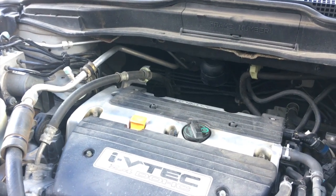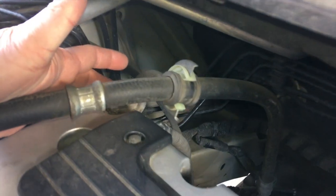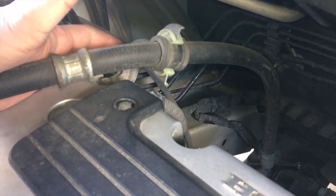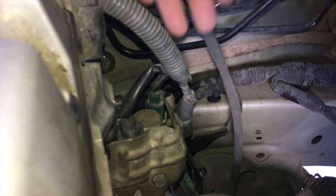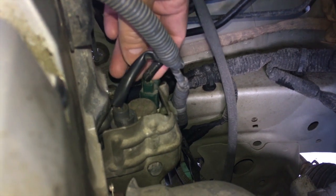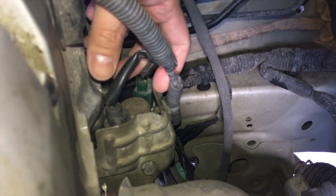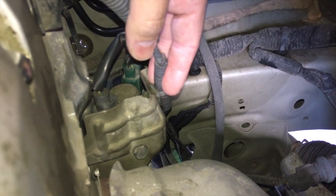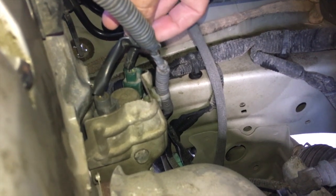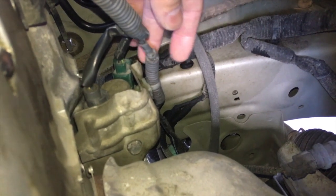To replace the spool valve assembly on the 2.4 liter engine, what I've done is undo the power steering securing bracket here to give a little bit of clearance. On the backside of the motor on the passenger side is the whole spool valve assembly — this is the actual solenoid connector, and right here is the oil pressure sensing switch. You disconnect those two harnesses, then undo the solenoid by removing three 10 millimeter bolts. It's a little awkward but you just do it a little bit blindly.